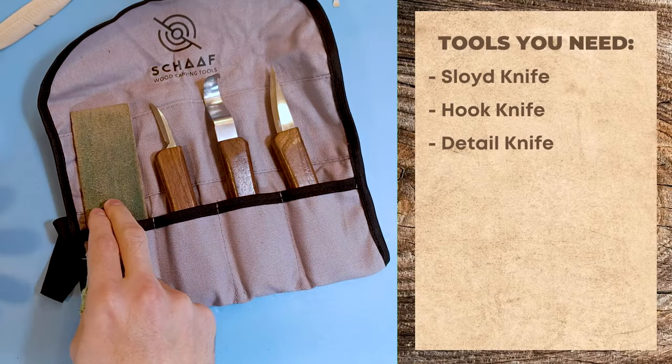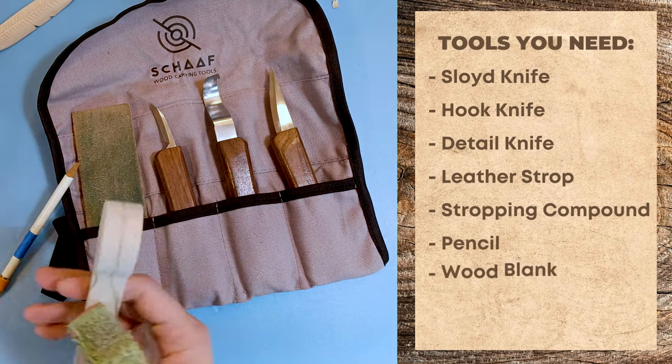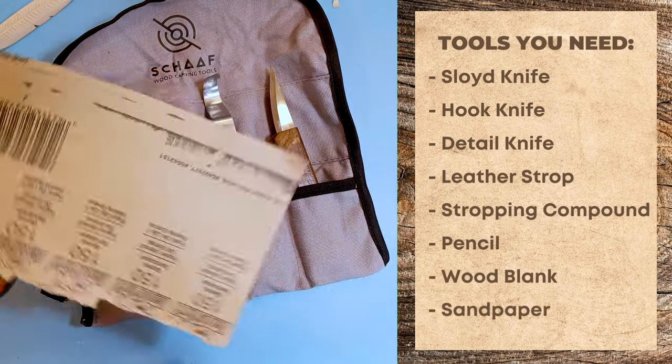All you're going to need is your three-piece set, your leather strop with the stropping compound on there. You're going to want a pencil, your wood blank, and then some sandpaper to smooth it off — this is 150 grit.